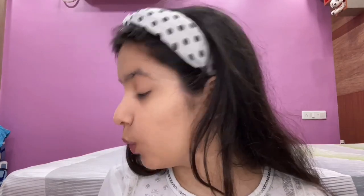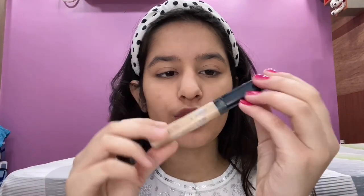I'm done concealing my face with the Elegal Pro Conceal. Now I'm going to use the Maybelline Light one to brighten my under eyes. Sorry for the background noise — it's very thin here so I apologize for the inconvenience.